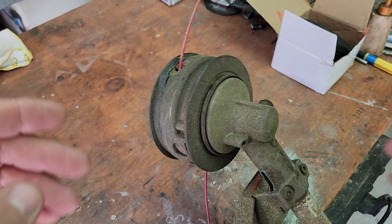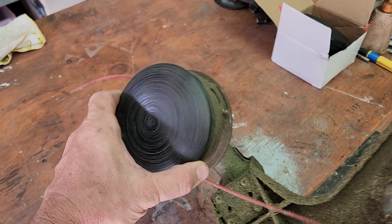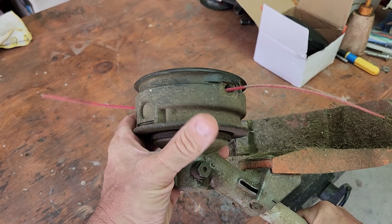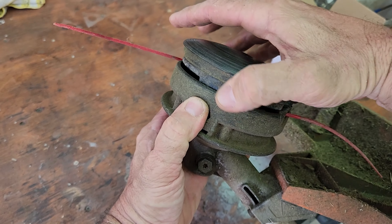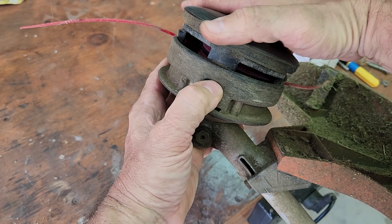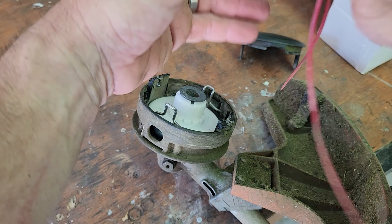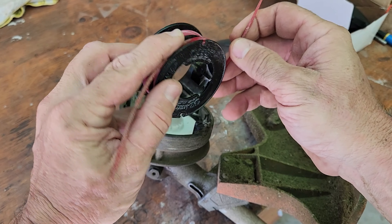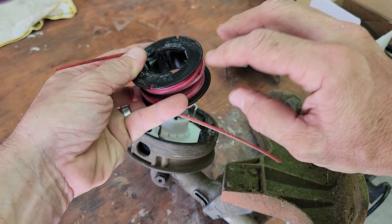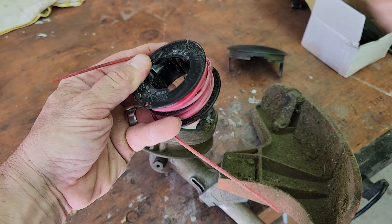Today's video is about my Stihl whipper snipper, and what we're going to be doing is changing the head from the generic Stihl head to a really cheap Speed Feed head. This is what it looks like - I got this from eBay for $19, including postage and delivery here in Australia. Let me show you how this works and how it gets attached.